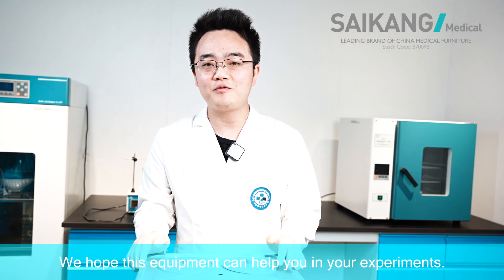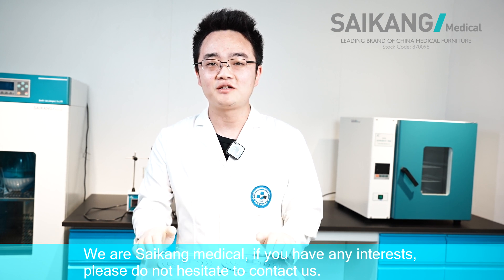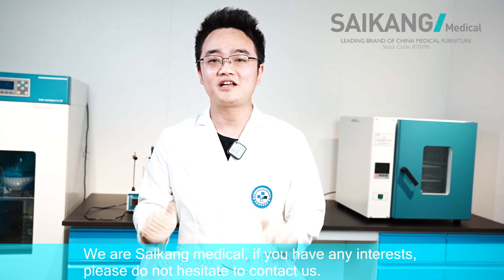We hope this equipment will help you in the experiment. We are Saikon Medical. If you have any interest, please do not hesitate to contact us.